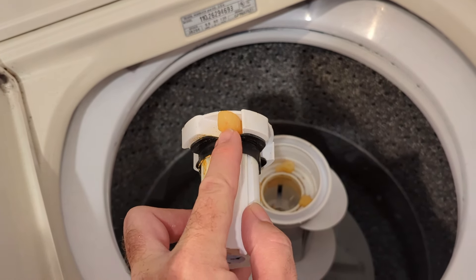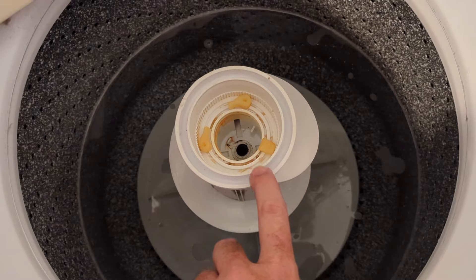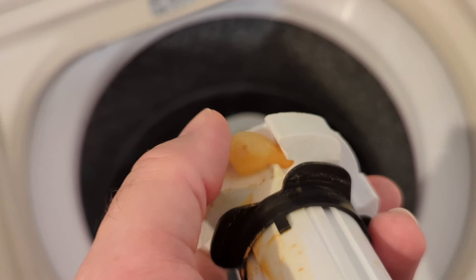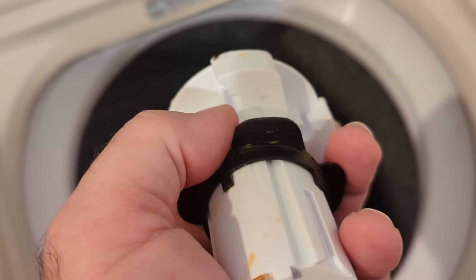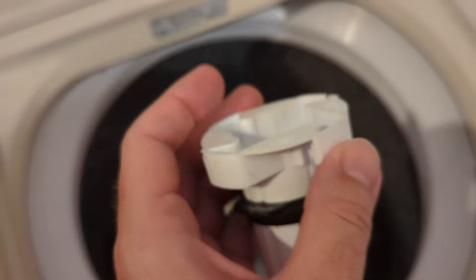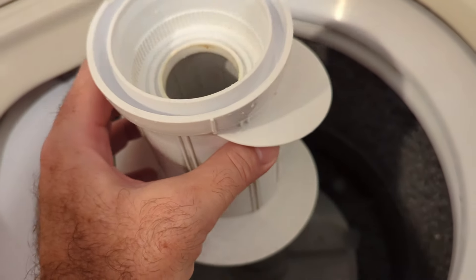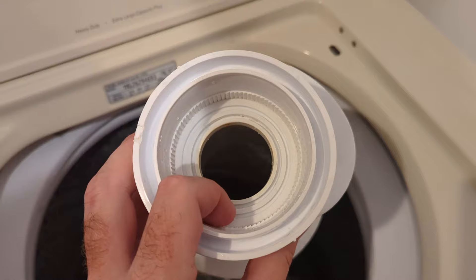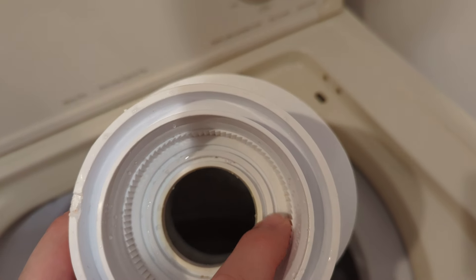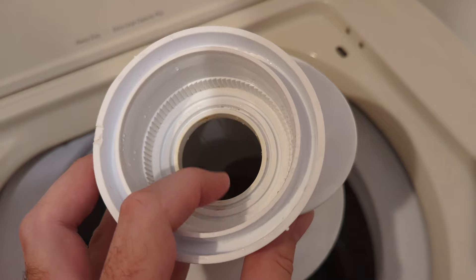You can see that's one of the agitator dogs. The other ones came out and were pretty well broken. This black collar here is what keeps them in — you can see how they just slide in and out. One was missing, one came out, and one broke the pin off — that's why this thing wasn't working. I'm going to clean this up first. Take the upper part completely out and bring it to a sink to clean the inside thoroughly, making sure there are no plastic fragments left in there. I actually found plastic shards inside the grooves from when they broke, so make sure to get all of that out.